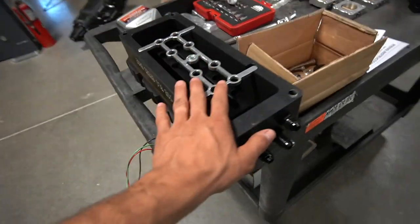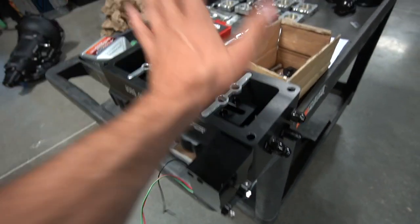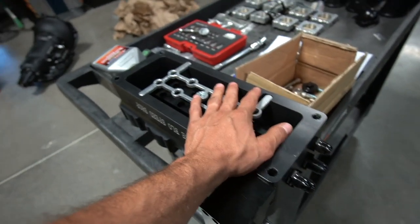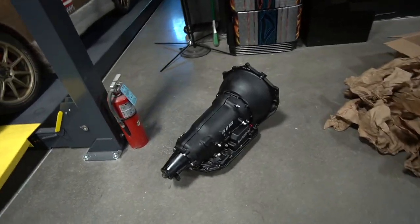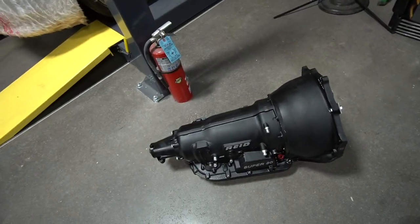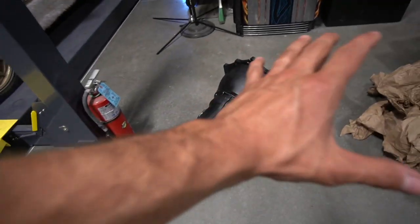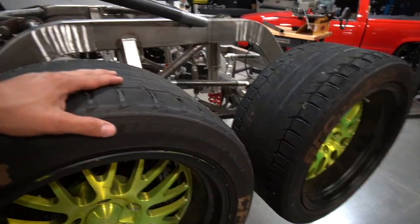We've got to do all the O-rings, figure out injectors, run wires. My dad will be assembling all that. We also have the 4L80 transmission — this is a rear case, so we don't have to have a shatterproof cover on it. ATD went through and rebuilt the whole thing so it withstands the power.